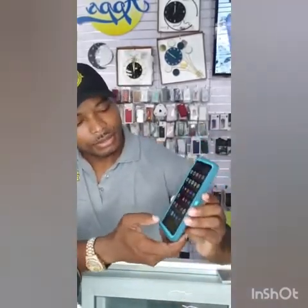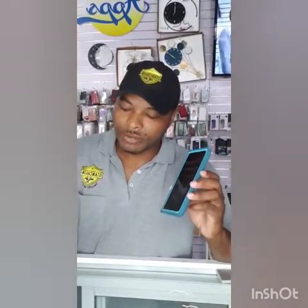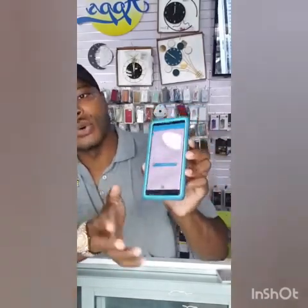So guys, in order to use this on your smart device, you need to download the i4 app. This IP camera works with an app called the IP app. You can get that on your Google Play Store.